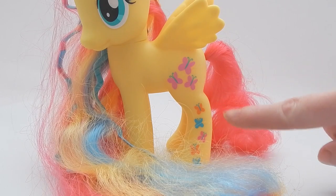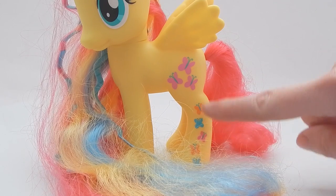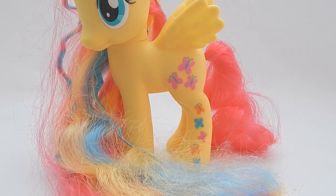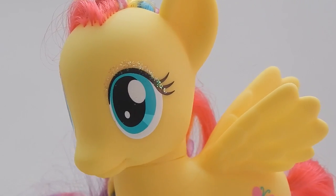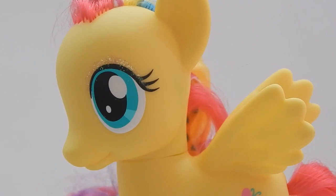Fluttershy's cutie mark is only on one side — it extends from the top of her leg down to the bottom, and it's a cute bunch of butterflies flying upward. Fluttershy also has glitter eye shadow, which is a little hard to see on camera, but it's a nice detail.